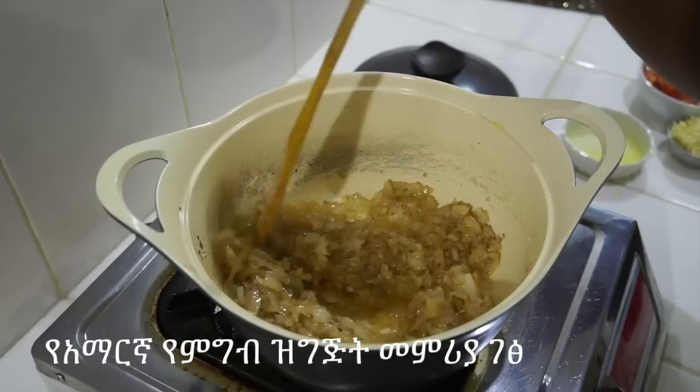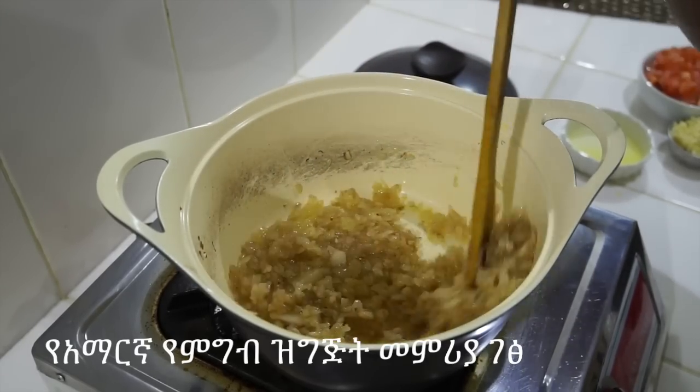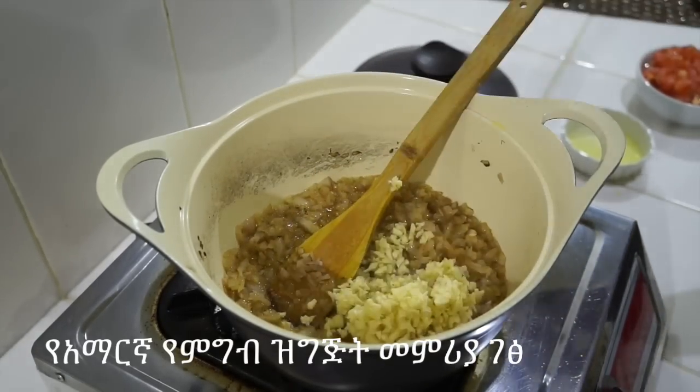Then we will add the cream and milk. The cream is hot. We will add the cream in the pan.